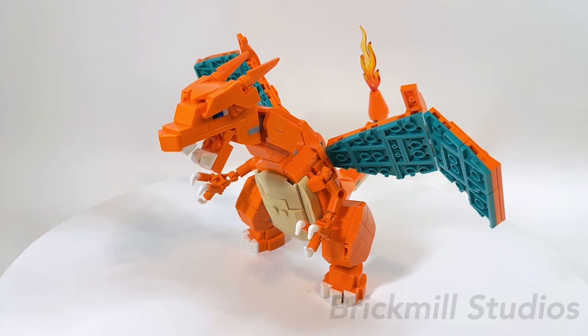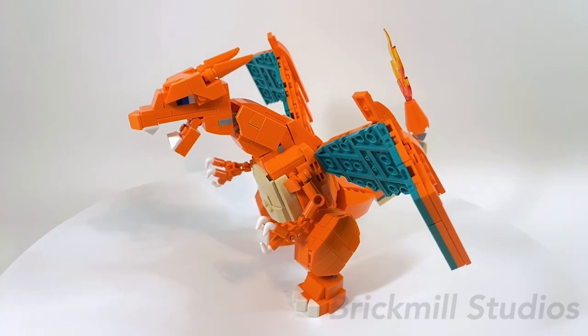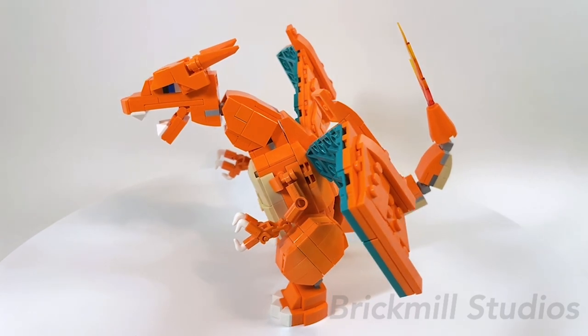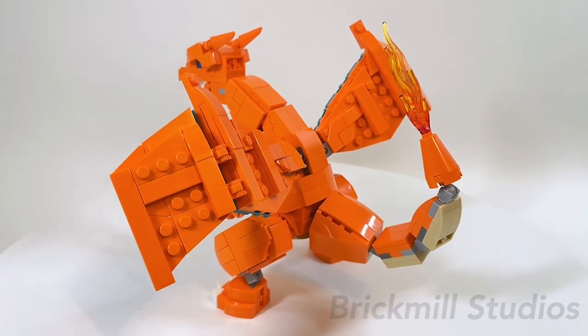If you've been following me either on this channel or on Instagram, you may remember when I first posted this build quite some time ago. It's been about 3 years since the MOC design was first posted on my Instagram and I'm still surprised I was even able to design and build something like this back then.